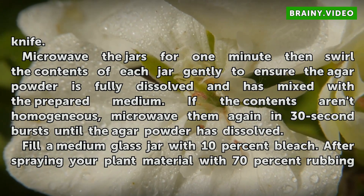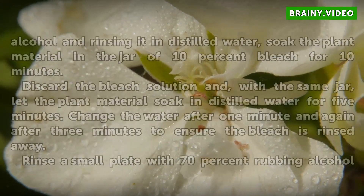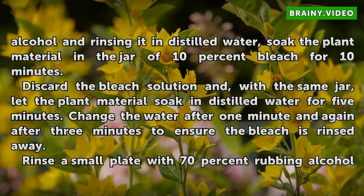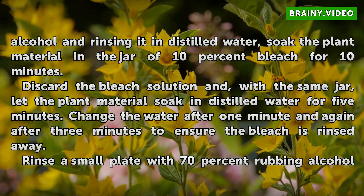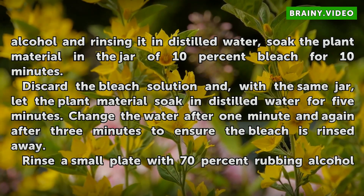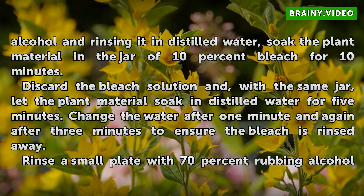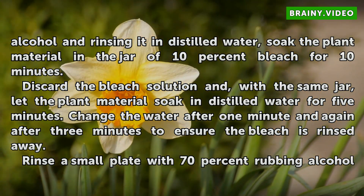Fill a medium glass jar with 10% bleach. After spraying your plant material with 70% rubbing alcohol and rinsing it in distilled water, soak the plant material in the jar of 10% bleach for 10 minutes. Discard the bleach solution and, with the same jar, let the plant material soak in distilled water for 5 minutes. Change the water after 1 minute and again after 3 minutes to ensure the bleach is rinsed away.